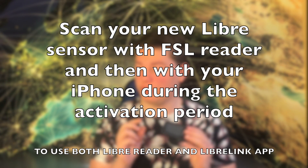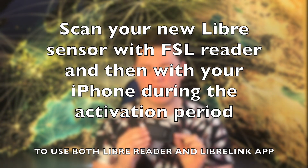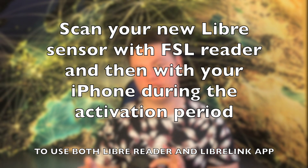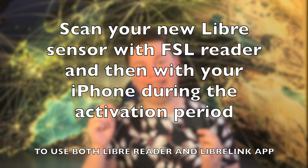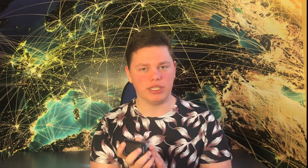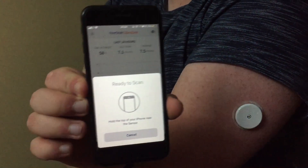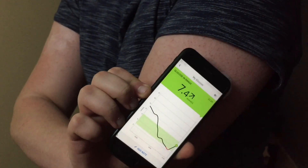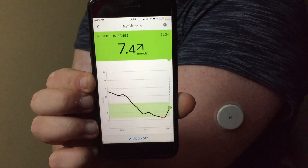In order to use both, you need to scan your brand new Freestyle Libre sensor with your Freestyle Libre Reader, and then within the one-hour activation window you need to scan it again with your iPhone and the Libre Link app. After the one-hour activation period, both the Freestyle Libre Reader and the iPhone will be able to scan and read data from the sensor for the whole two-week period.